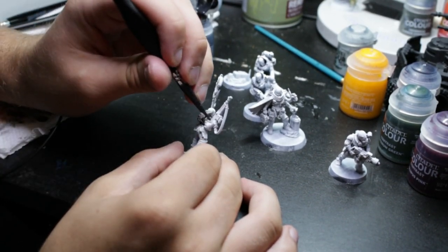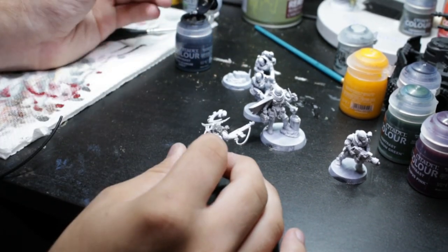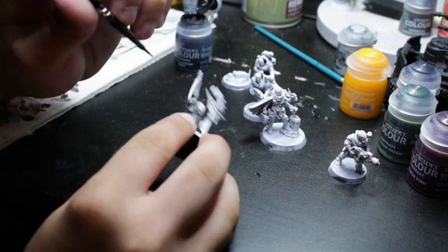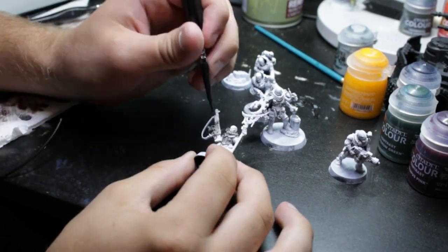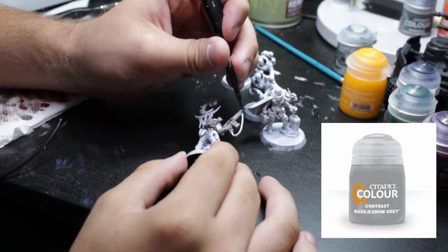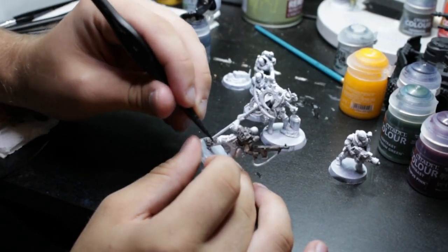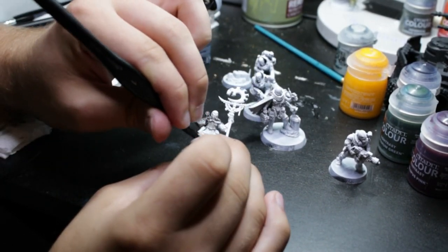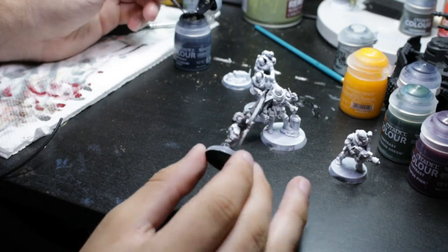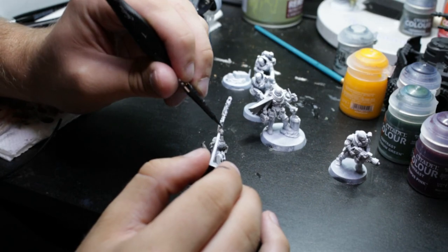We're painting Neophyte Hybrids — five of them — but one of them is a Reductus Saboteur. I painted up the rest of the models off camera just to get a feel before the video. The first step is using Basiel Cannon Gray on all the metallic parts of the models. I also put it on the boots, knee pads, gloves, and the rubber parts of the chest piece area for the next step.